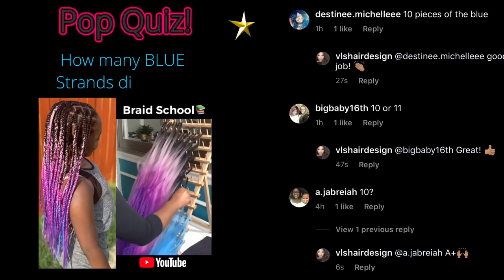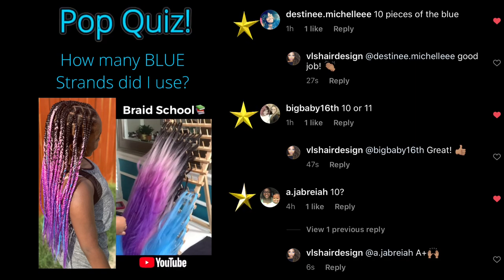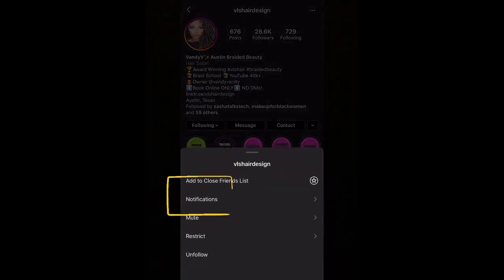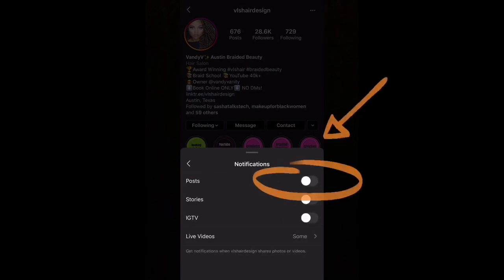Before we get started, we're going to shout out this week's top answers for the pop quiz. If you would like to catch the next Instagram pop quiz, head on over there and follow me on Instagram at vlshairdesign. Make sure you turn on post notifications so that you don't miss the next upload.